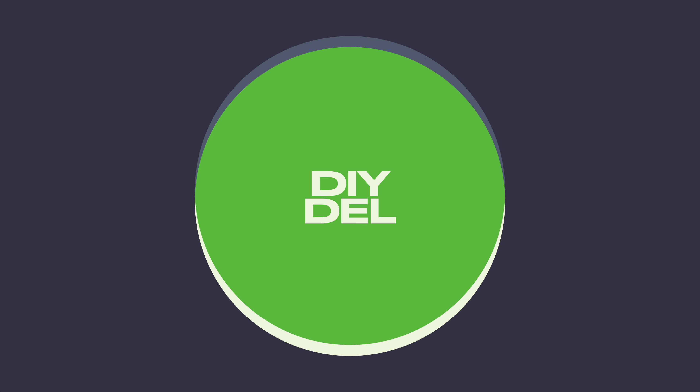And when it runs down, you can recharge it. So modern technology at its finest. Do it yourself. Dell signing out — hope this helps.